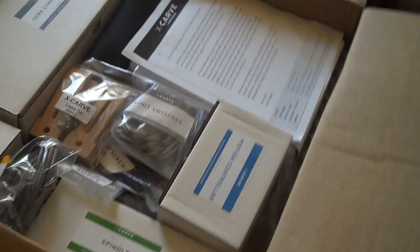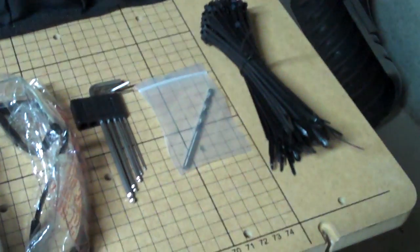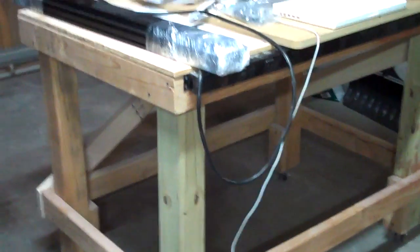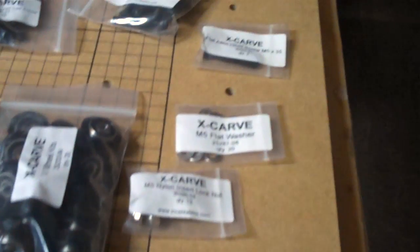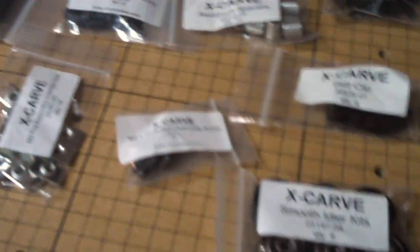A couple of weeks after placing my order, the X-Carve arrived in three neatly packed boxes. I went ahead and got the optional tool kit just to be sure I had everything necessary to assemble it. Of course, you're going to need a sturdy table to support the X-Carve. I was fortunate to already have one in my shop, so I'm just going to repurpose it. I may have to make some modifications to it, but that shouldn't be too difficult. As you can see, all of the parts are bagged and well marked, so you shouldn't have any trouble identifying what you need for each step of the assembly process.